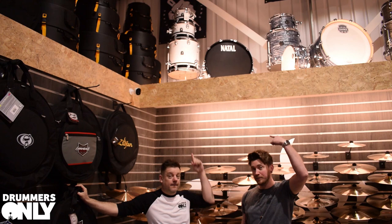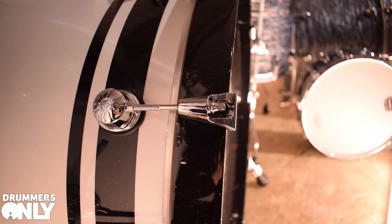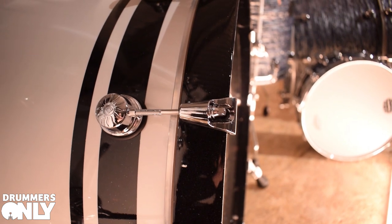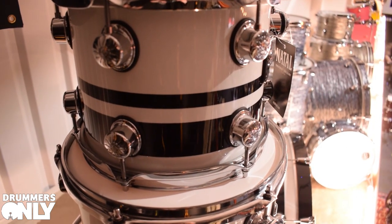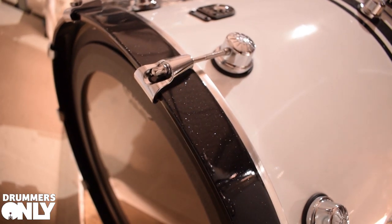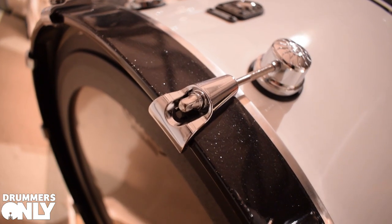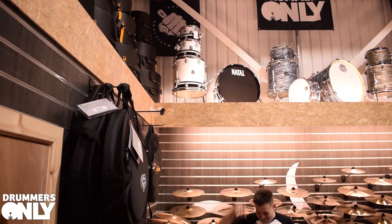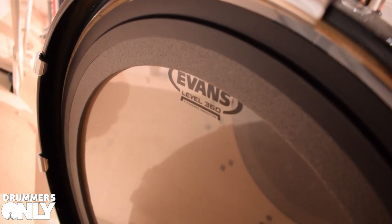Next we've got the Cafe Racer — in white with a double black sparkle band finish, and matching black sparkle bass drum hoops. I actually own this kit, so I love it. The shells are tulip wood, which derives from early 1950s and 60s drum kits, before the widespread production of birch and maple. It gives a kind of old school buttery tone, which is very cool at the moment. It comes with Evans heads as standard — G2's on all the racks and EMAD on the bass drum.